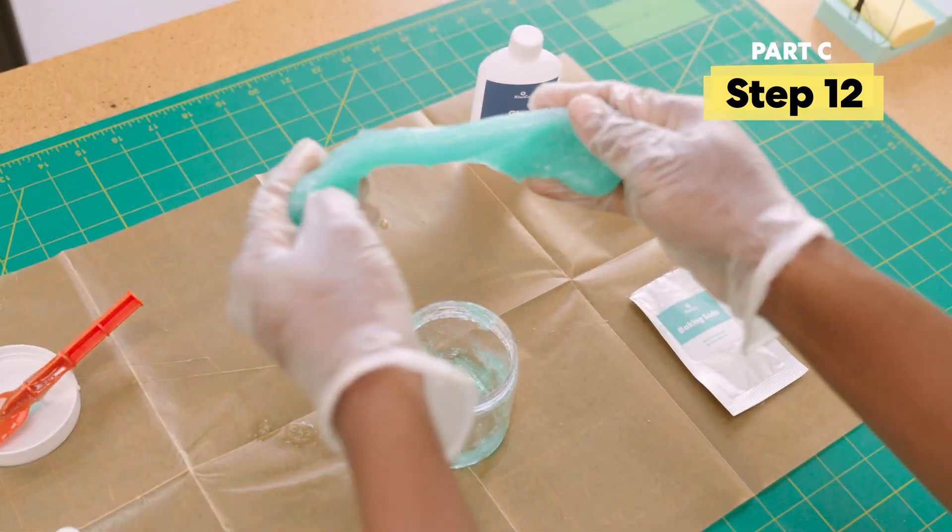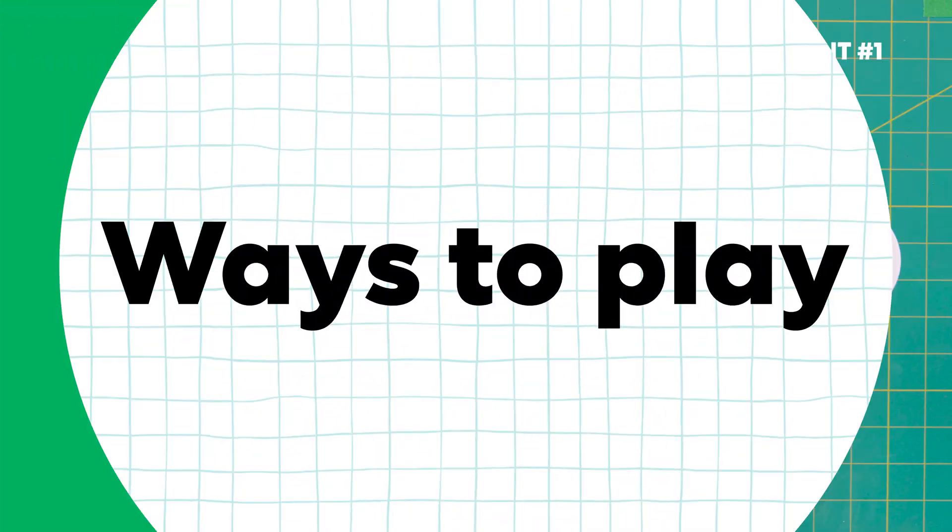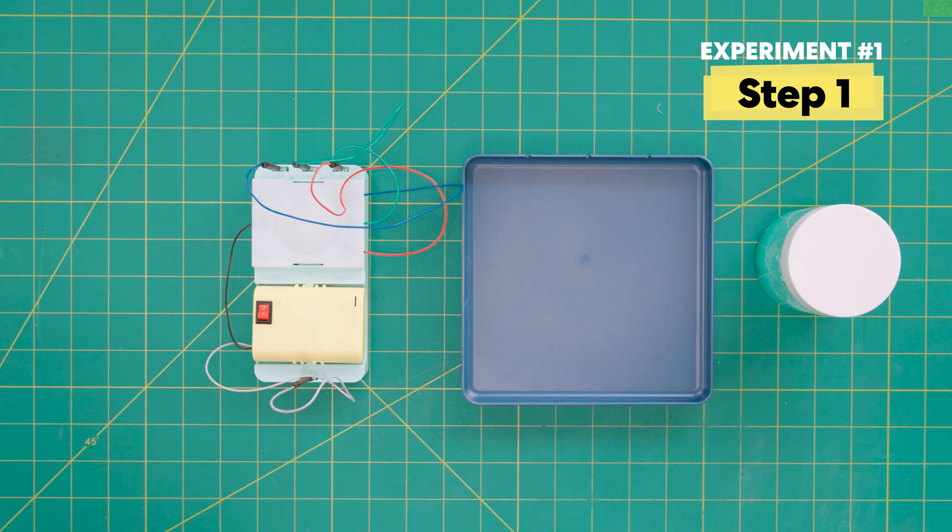Yay, you made the slime! Now that your build is done, let's experiment. First up, let's make a slime circuit.